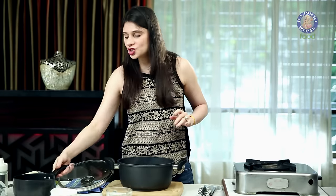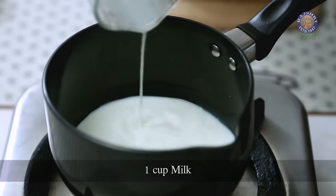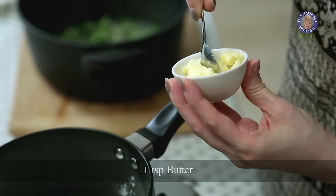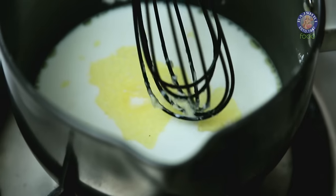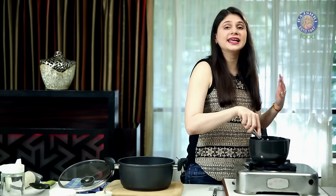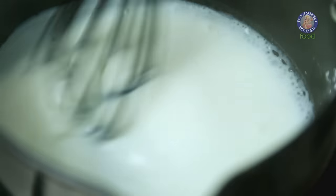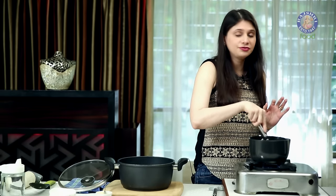While this is cooling down, I'm going to quickly make the White Sauce. In the Sauce Pan, I'm going to add 1 Cup Milk, 1 Tbsp of Corn Flour, and 1 tsp of Butter. Now turn on the flame. Keep stirring continuously because as the Milk thickens, it's going to start sticking to the Sauce Pan. The Milk has started to thicken — just keep stirring it for another 2 minutes.